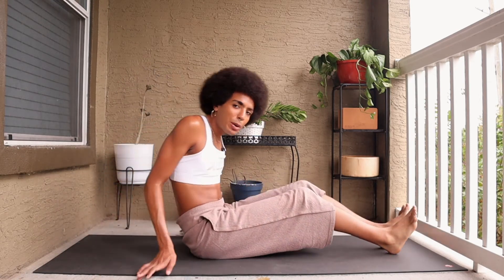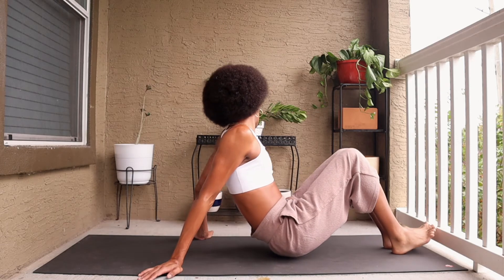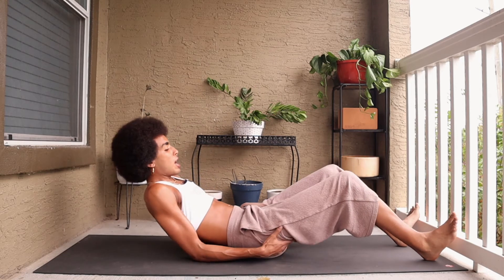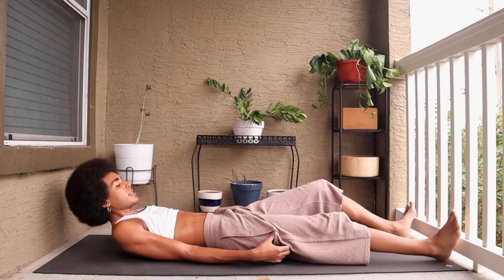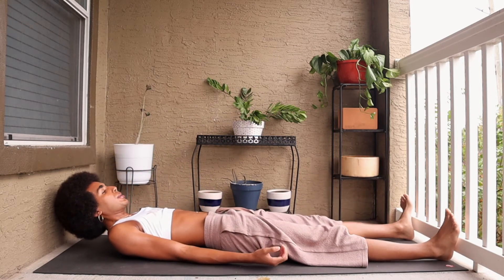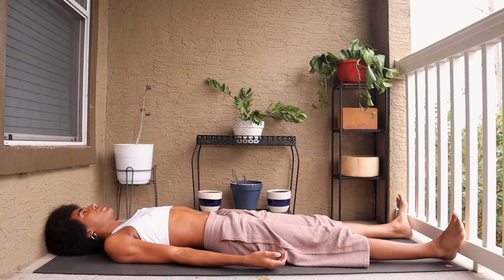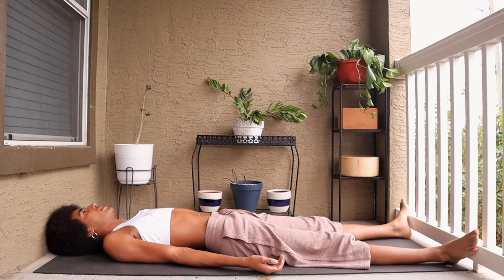Coming on to our backs. While here, bringing the toes outward, just resting in Shavasana for a few moments, opening up the palms. Readjusting the head so the spine is completely flat on the mat. Just being here, being present with your surroundings, being present with self.